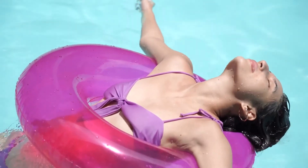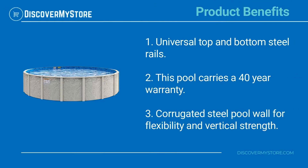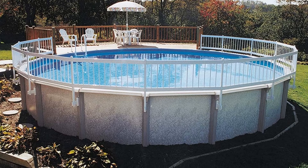With the sturdy design, you'll be able to enjoy pool time year after year. Product benefits include universal top and bottom steel rails. This pool carries a 40-year warranty and features a corrugated steel pool wall for flexibility and vertical strength. For instructions on the assembly and use of the pool, see the manual.